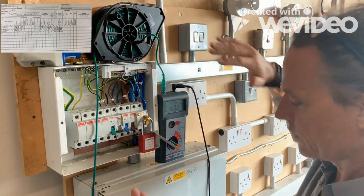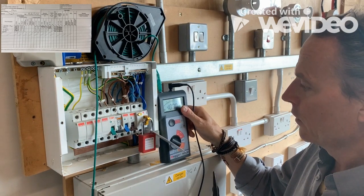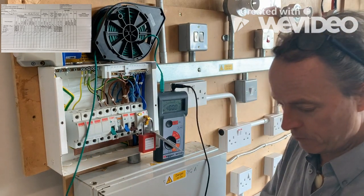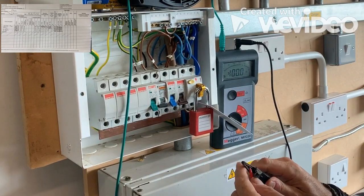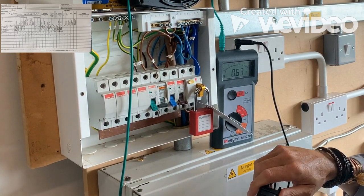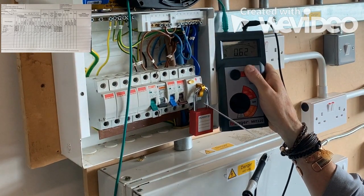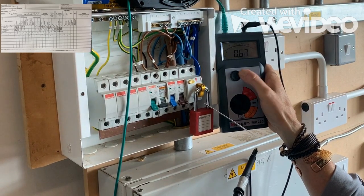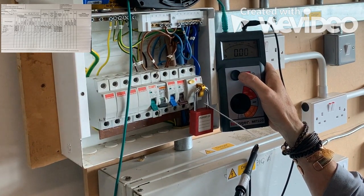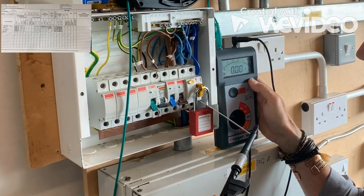I've connected this up here quickly. What we've got are our test results here — it would be really good if I had an extra pair of hands. The first thing I want to do with this test is just null the test leads. This amount of cable will have quite a high resistance — in this case it's showing 0.62. So I need to null that, get it down to zero. I've taken out the resistance of that cable, so I've nulled that lead.